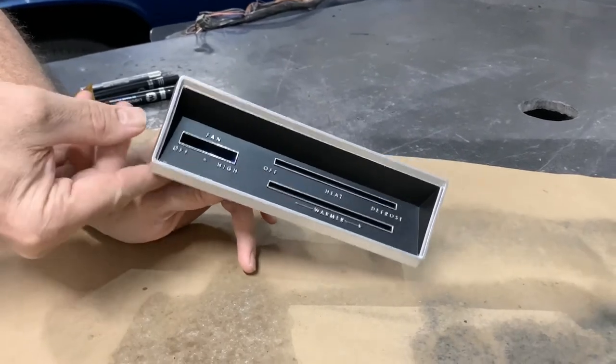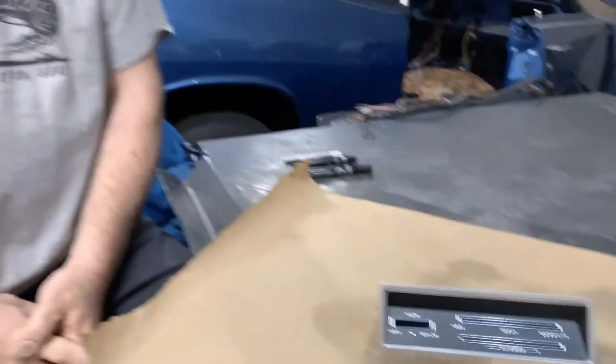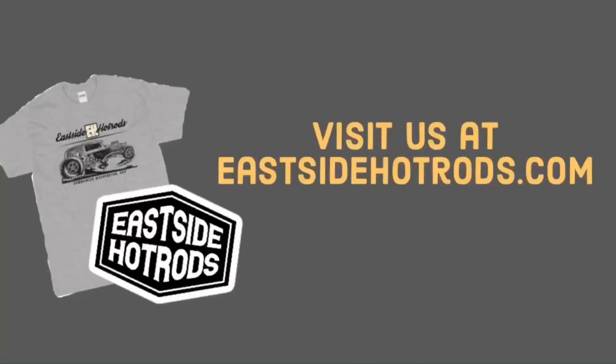Sure hope you enjoyed this video. If you did, please click subscribe and we'll look forward to filming another video with some other cool stuff down the road. Thanks everybody. I'm Bill from Eastside Hot Rods and this was our project today. Check out eastsidehotrods.com where you can pick up some really cool shirts. Thank you.